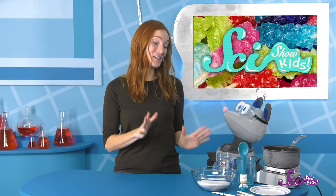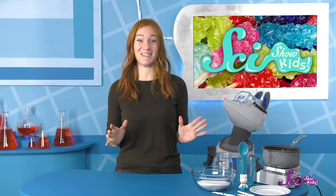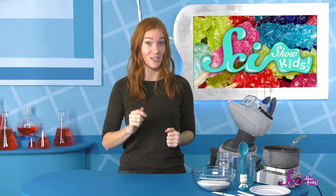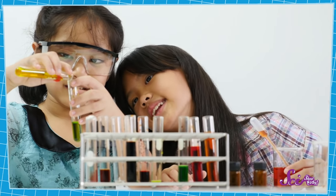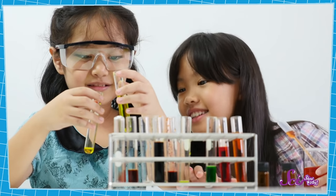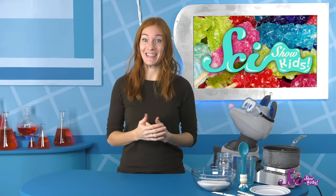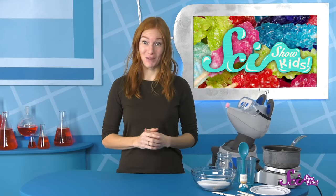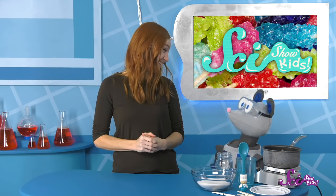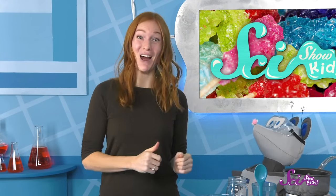Oh, hey, Squeaks! I'm about ready to show off my new hobby! I've been practicing candy-making, and it involves a lot of chemistry. Chemistry is a type of science where you can observe different materials and figure out how they can change. Like today, we're taking sugar and water, heating them up, and changing them into something new — candy! I think you're really gonna like it, so let's make some rock candy!